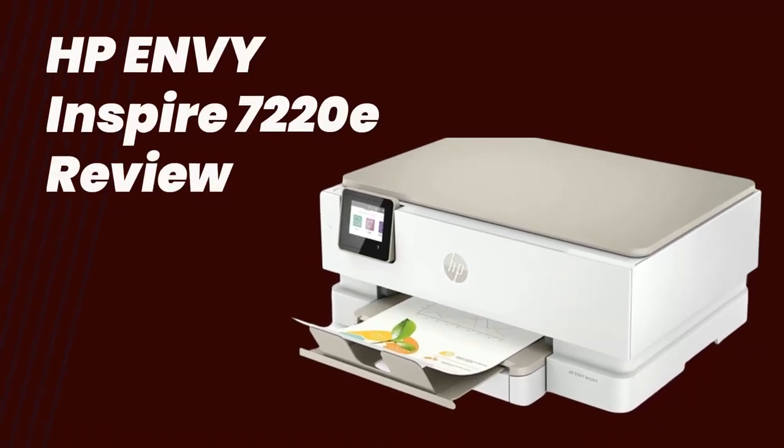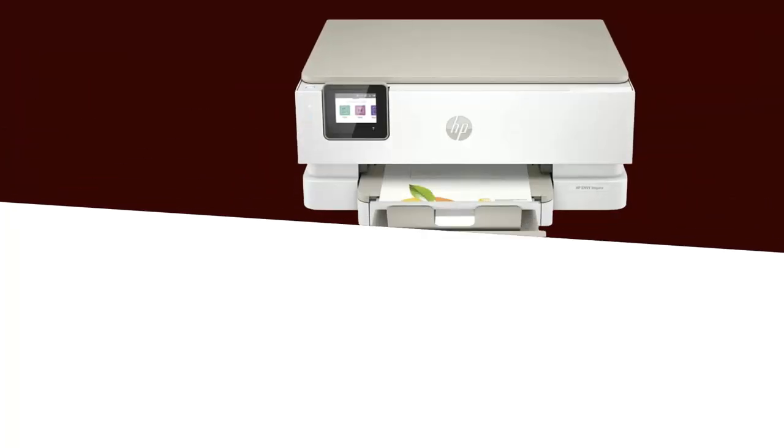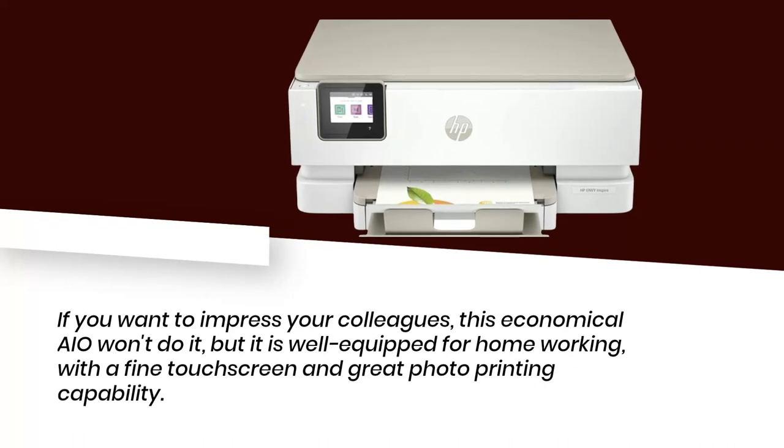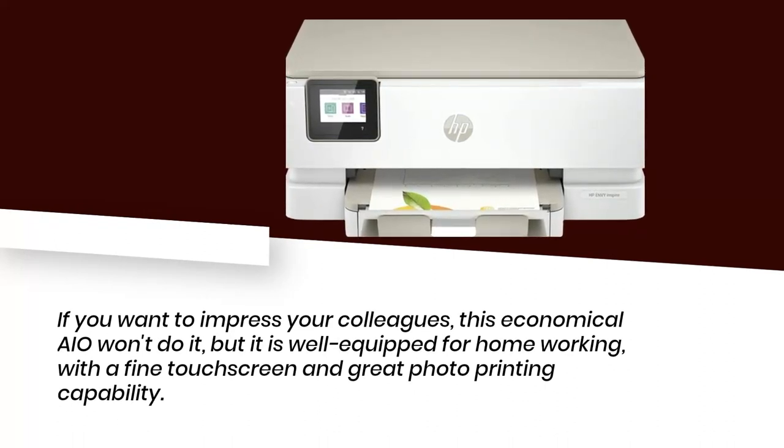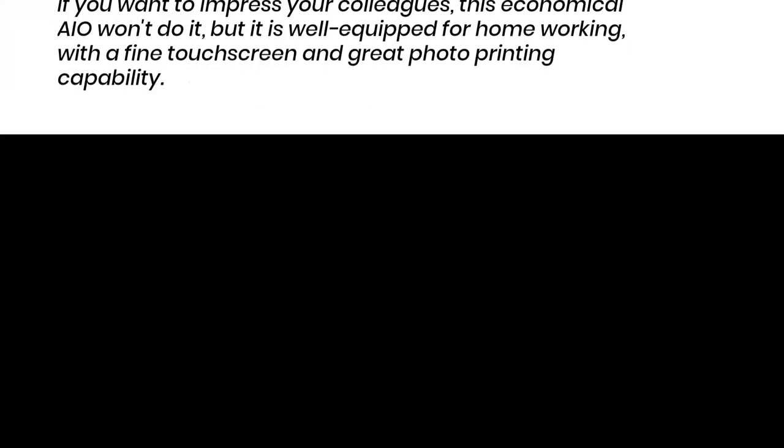HP Envy Inspire 7220E Review. If you want to impress your colleagues, this economical AIO won't do it, but it is well equipped for home working, with a fine touch screen and great photo printing capability.